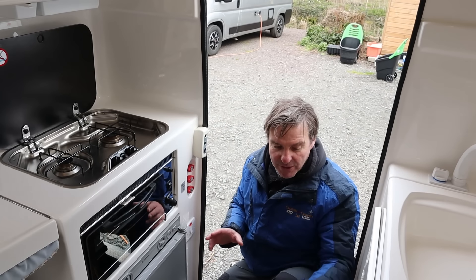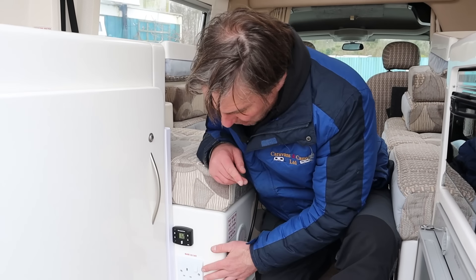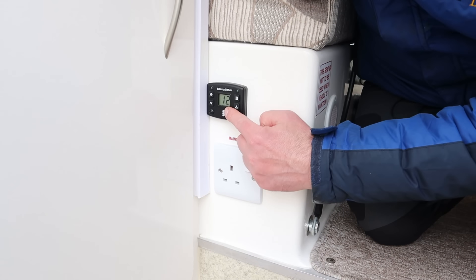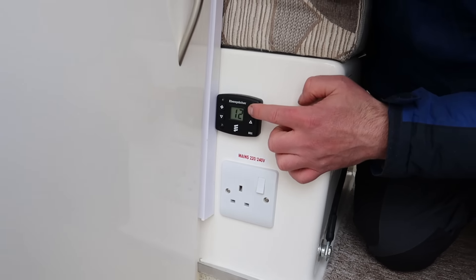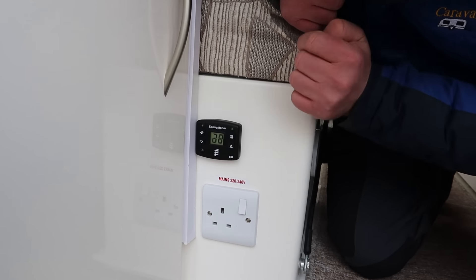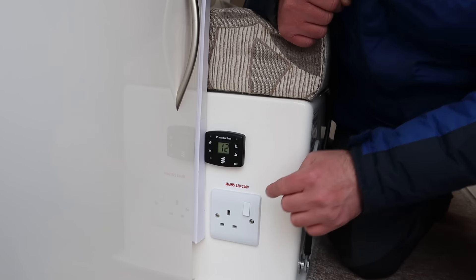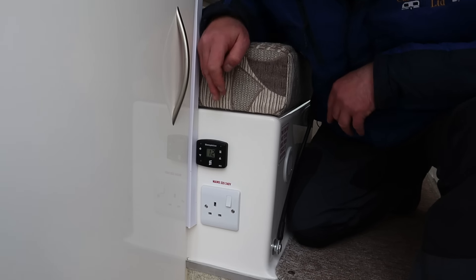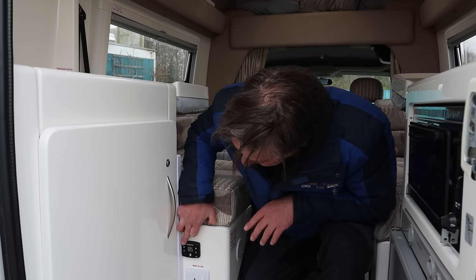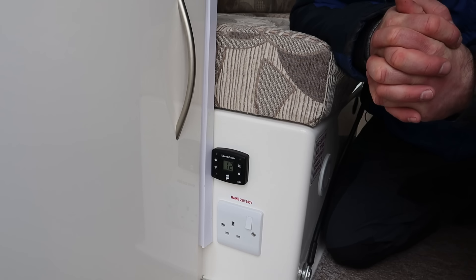And then the last thing I need to show you is our heating system, which is the Eberspacher heating. We have our main plug socket here and just above the socket we have our Eberspacher - that's telling us it's 12 degrees inside the van. So we'll switch the heating on - I've set it at 25. You can set the settings up or down to whatever temperature you want. And if you just want to use the fan without any heating, there's your option for just using the fan. So now it'll start to engage and the Eberspacher will start to heat up the van.